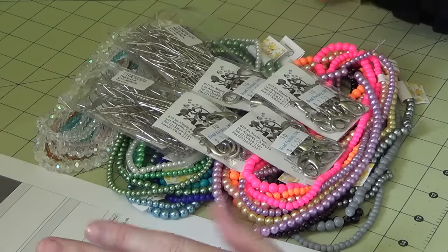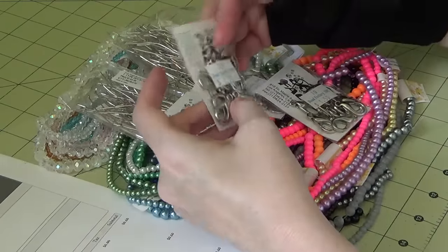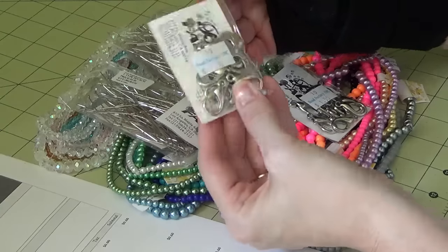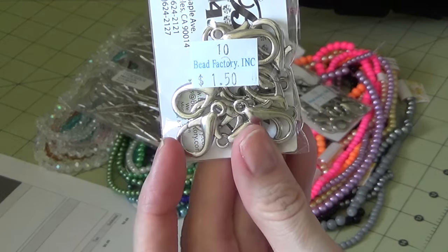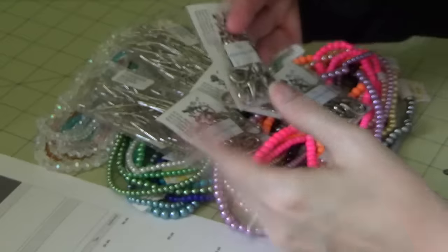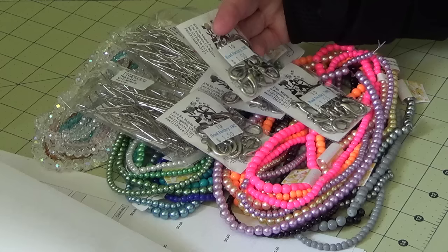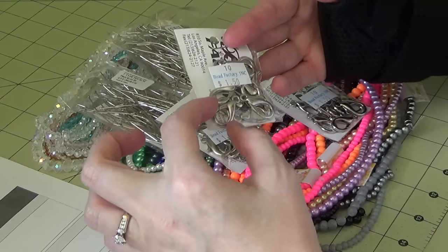The first few things I got were some lobster clasps. The ones I showed in my previous video were bright silver — I'm still using them and will use them up — but these ones are the nickel finish, which I like a lot better. You get 10 for a dollar fifty, and these are 22 by 11 millimeters — so 22 millimeters long and 11 millimeters wide.